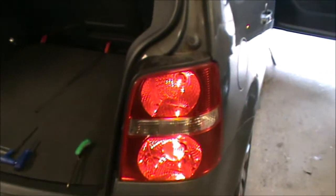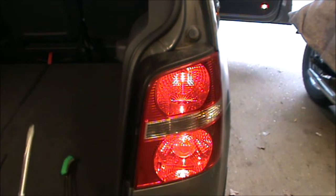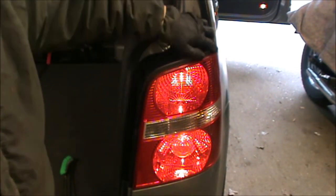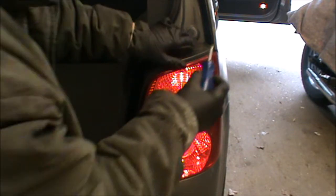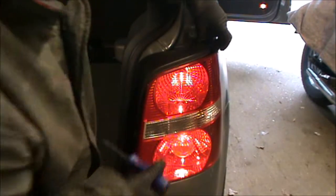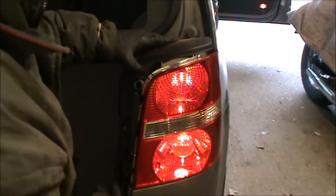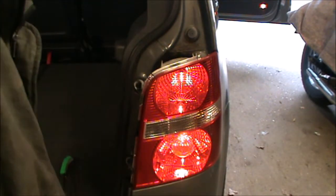Basically what we need to do is get the cluster out. If you get a flat head screwdriver, we need to take this cover out here. This plastic cover — we just need to pop it off. I usually just access it on the corner here, try to lift it up a little bit, and once it's up you can just take that out. It's only plugged into the cluster itself.